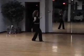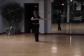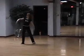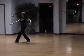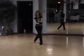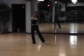2, 3, 1, 2, 3, 2, 2, 3, 3, 2, 3, 4, 2, 3, 5 and 2, 3, 6, 2, 3, 7, 2, 3, 8, 2, 3, 1, 2, 3 — there's 2 extra measures.